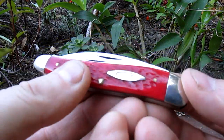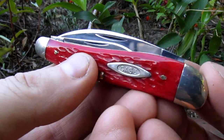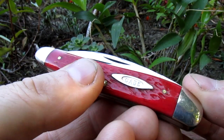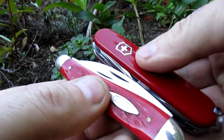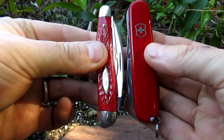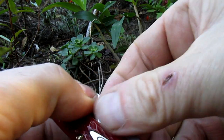Alright guys, just a quick one — I want to try and keep this under three minutes. It's a mystery case; it's only a mystery because I don't know the model of it. I thought it might be a Seahorse Whittler, but I don't think I'm right. The body is three inches long, and there's a Swiss Army Camper for comparison — about the same length.